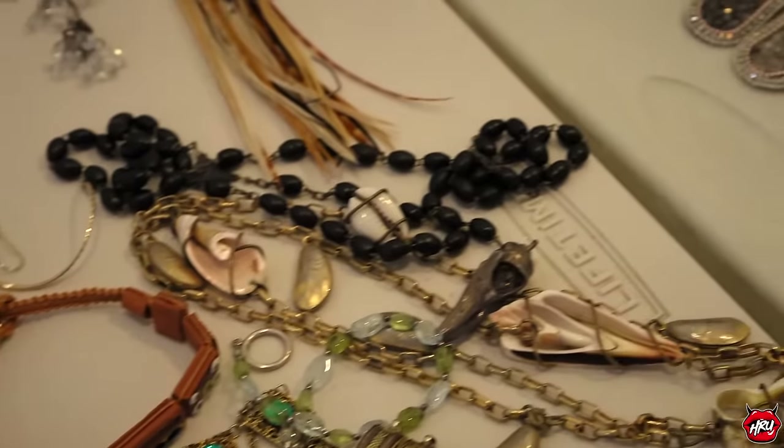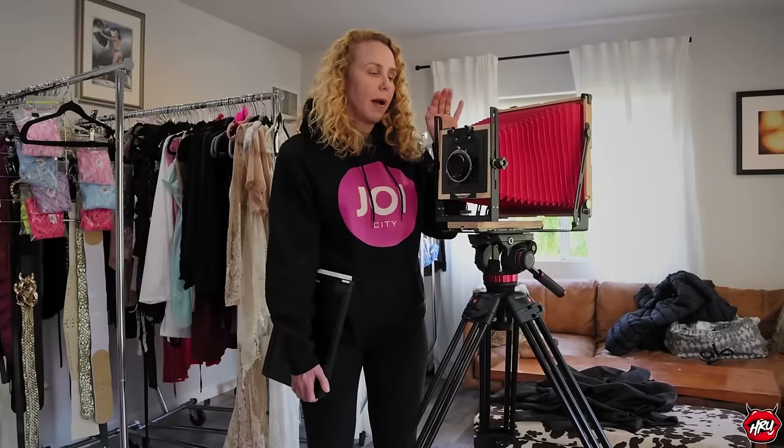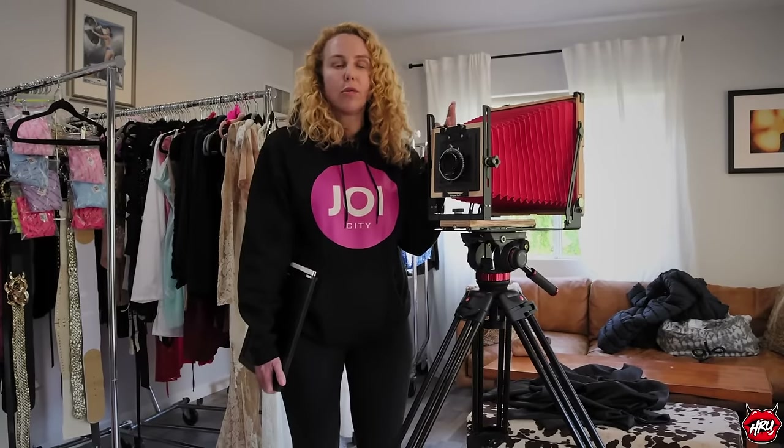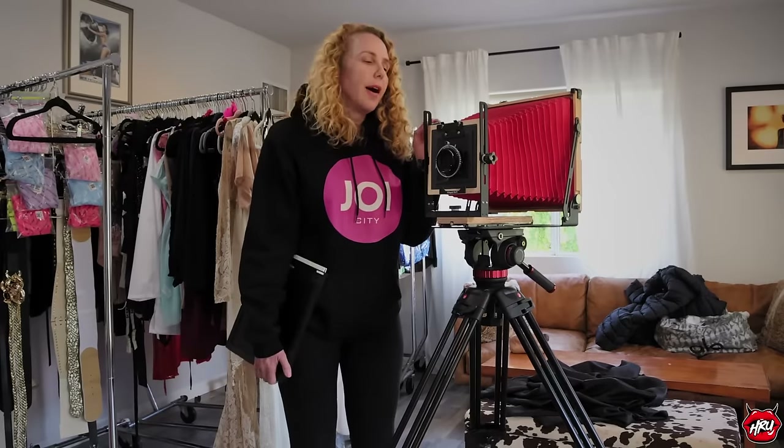Now, if you're wondering what this big hulk of a camera is — this is my baby. This is an 8x10 film camera, made by a company called Intrepid out of the UK. People don't generally make large format film cameras anymore, as you can imagine there's not a big call for it. Usually if you're going to shoot large format you'd have to buy an old used one, but this company makes them brand new. I bought it when I was pregnant, almost three years ago, after watching a documentary about Sally Mann.